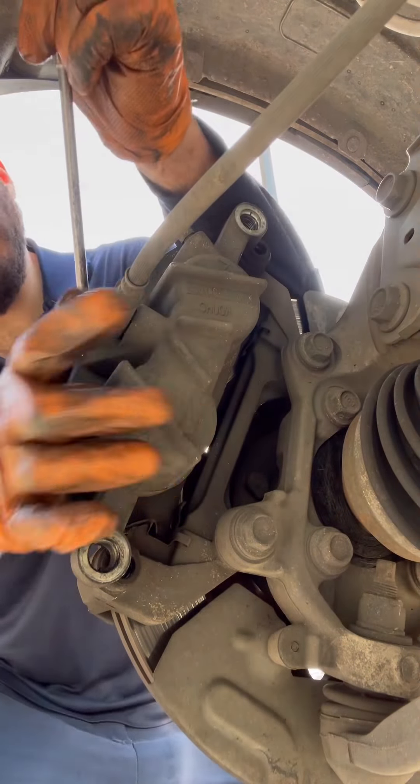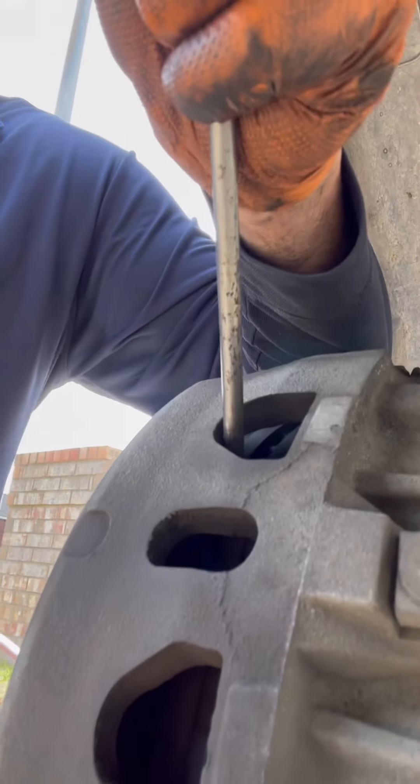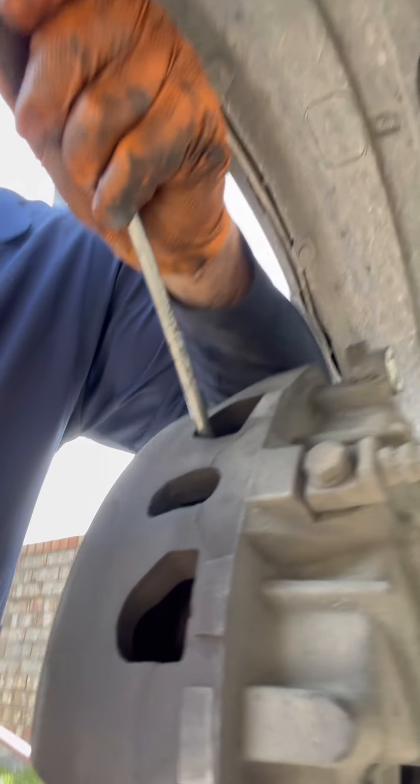This is something you need to know: there's a lot of pressure on the caliper. So get a flat screwdriver, put it in there like this, and then push the caliper back a little bit — or as far as you can.